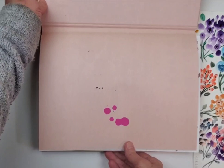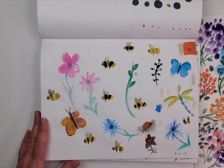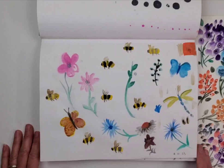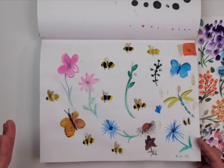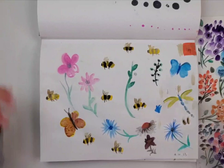I just wanted to do a quick flip of my watercolor art journal so you guys can kind of see what I've been doing. I'm keeping notes on the tutorials that I am watching with Diane. I'm putting a date on everything because I like to see progress. And that's kind of where we're going with this.